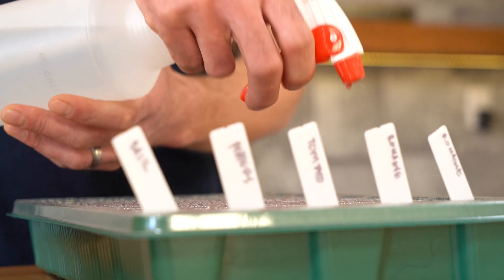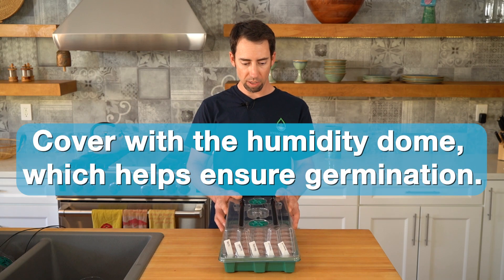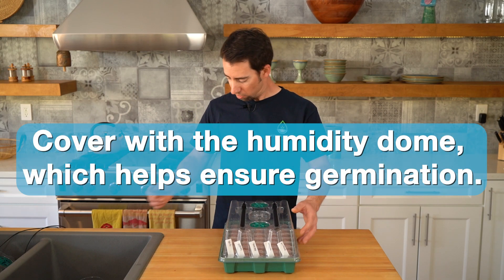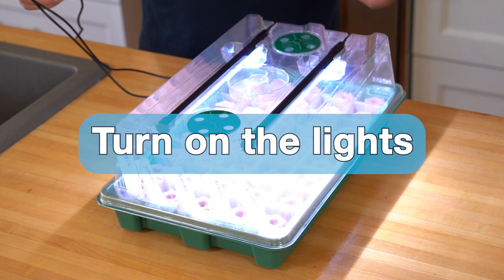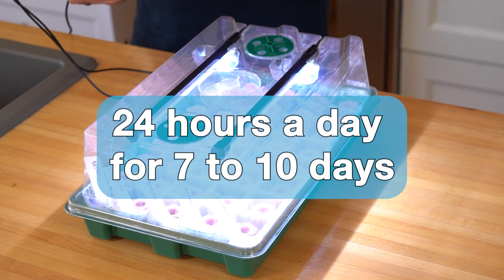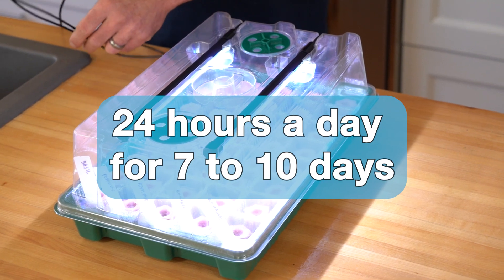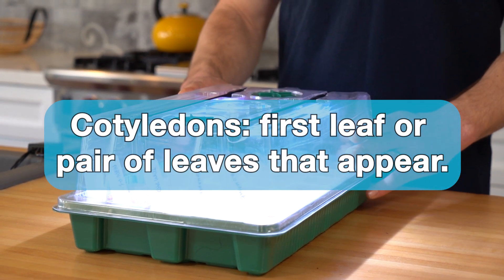Now we've got everything nice and wet. We're going to cover it with the humidity dome and turn the lights on. I recommend keeping the lights on 24 hours a day for the next 7 to 10 days until the plants are ready to transplant. You'll see the roots start to emerge and the cotyledon start to develop, and by that time you should be ready to transplant.